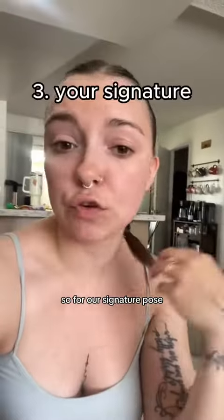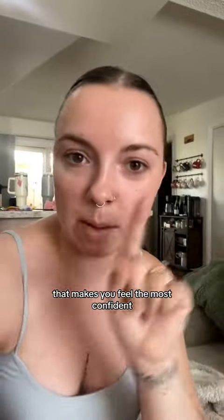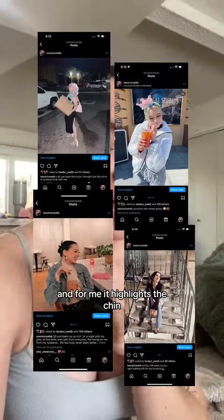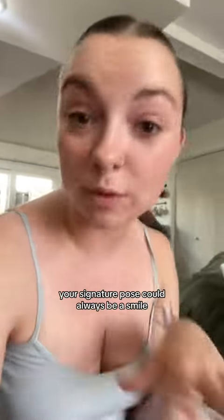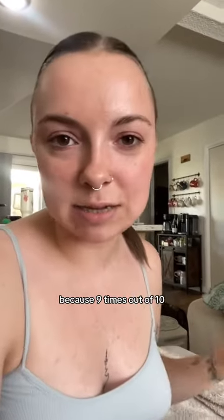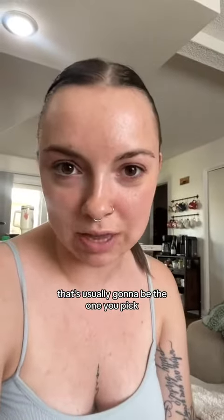For your signature pose, you're going to find something that you can always go to that makes you feel the most confident. For me lately it's the look-away, and for me it highlights the chin that I spent seven thousand dollars on — and that's just personally my signature pose. Your signature pose could always be a smile. It's always nice to have that in your little pocket because nine times out of ten, that's usually going to be the one you pick out of the million photos you take.